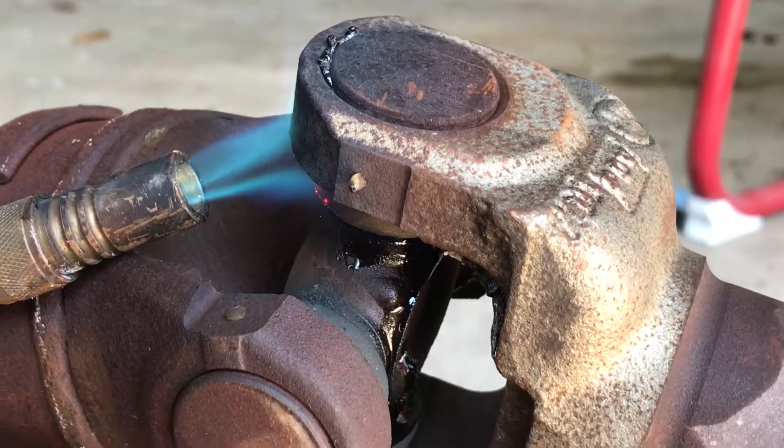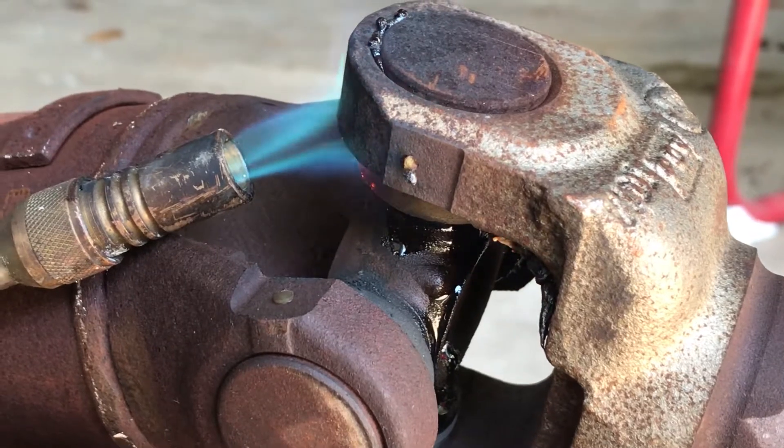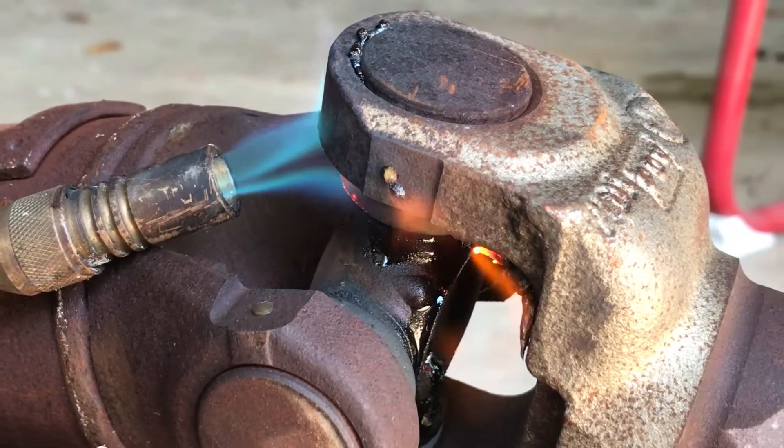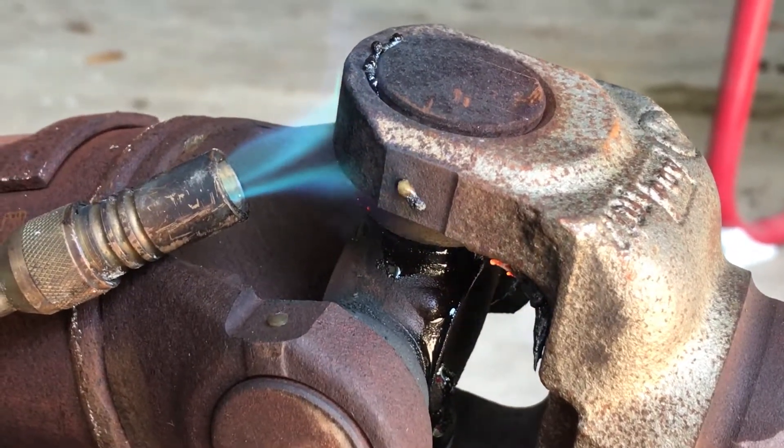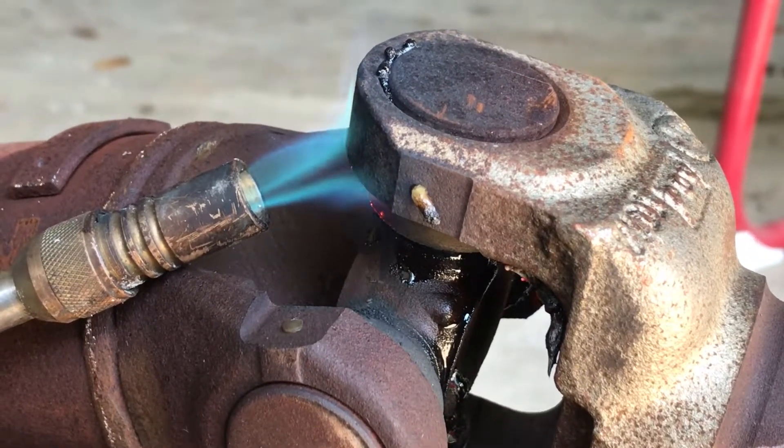The bearing starts to melt and it starts to freeze out, as you can see what it's doing. You get along and the rock will come out — that's actually freezing the back. That's stuck in place.